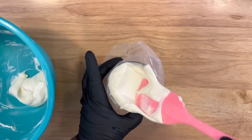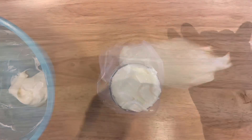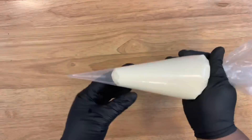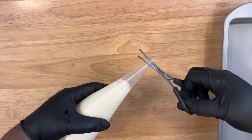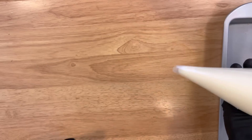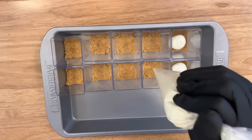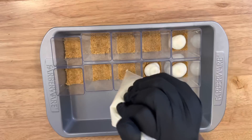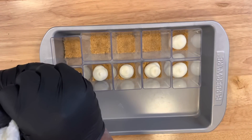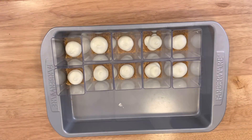Apply the filling to your piping bag. I'm using a 16-inch piping bag so I can get enough filling in the bag, and I'm not using a tip — this is called a tipless bag. Just cut a nice little hole so you have control when applying to your shooters. I place my shooters in a tray pan so once I'm done filling them I can add them to the refrigerator to cool before adding the caramel filling.